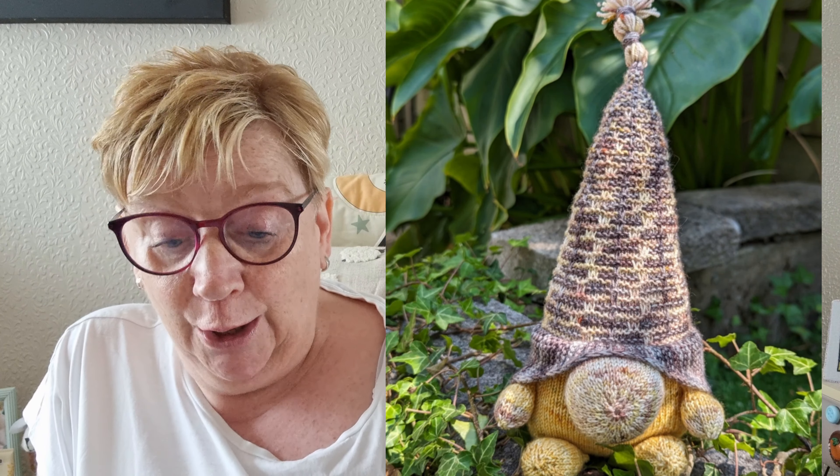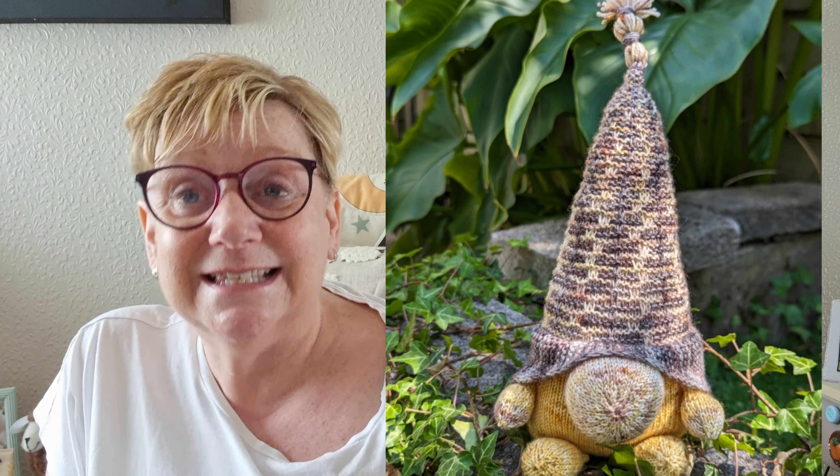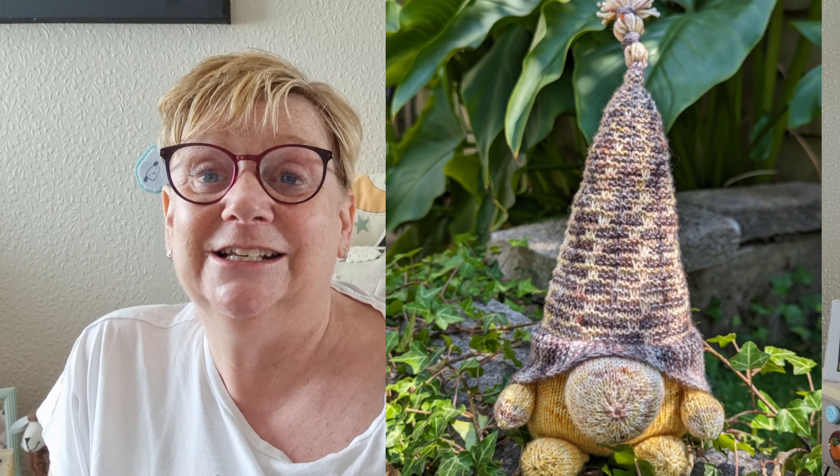Sorija has also been a busy bee this month - she's also done June's Gnome by Imagine Landscapes. On Instagram I have seen some of these being made. I did the Jubilee one last year I think, and they are just so much fun to knit. This one is absolutely gorgeous - a real cutie - so well done, absolutely brilliant!